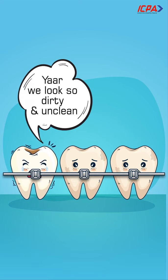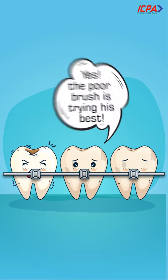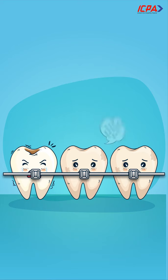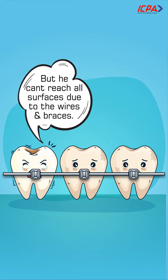Yaar, we look so dirty and unclean. Yes, the poor brush is trying his best, but he can't reach all surfaces due to the wires and braces.